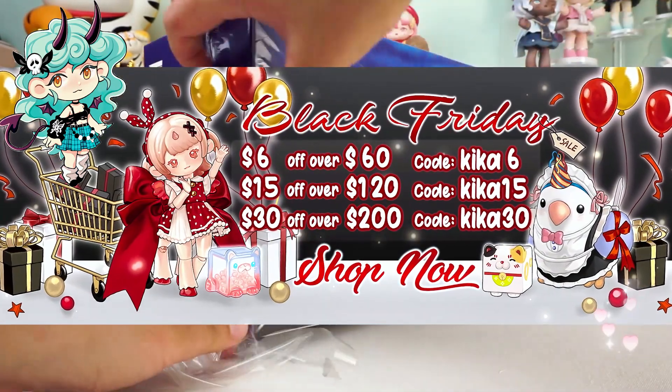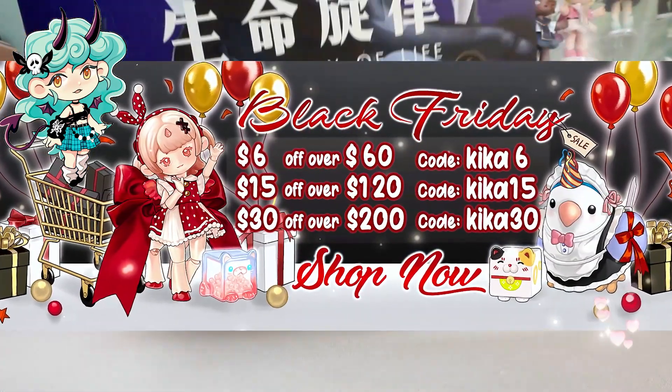Black Friday is coming, and Kika Goods is offering big discounts. Don't miss out on the event.